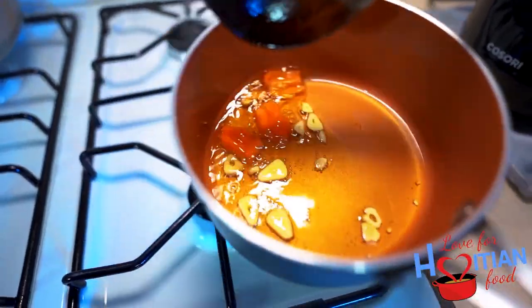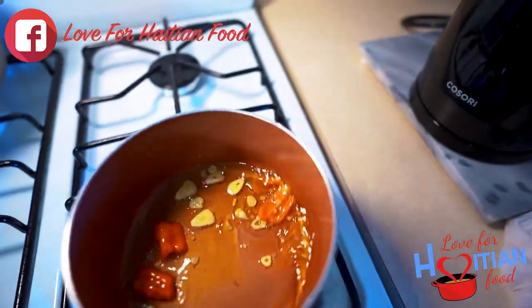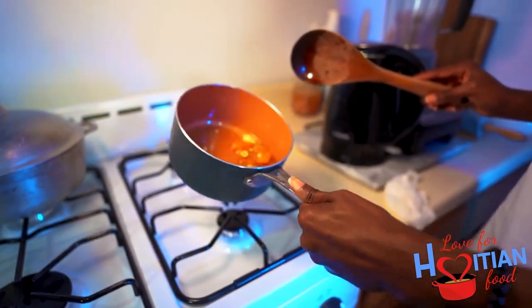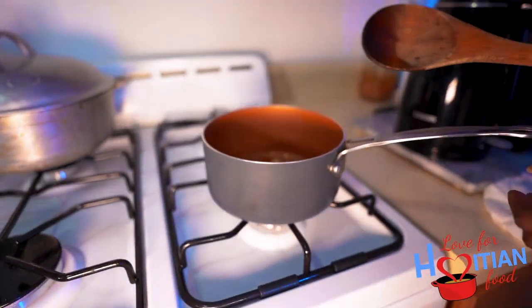As you can see, I lifted up the pot to swirl it around so it's not directly on the heat. You just want to hover the pot over the heat while you continue to swirl it. After about 10 minutes you can remove it from the heat.